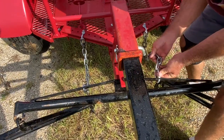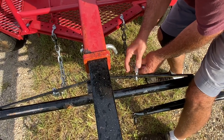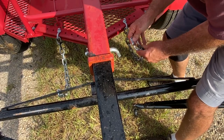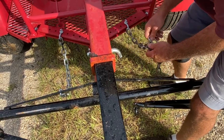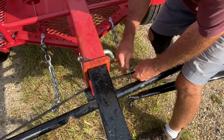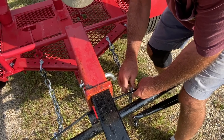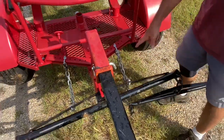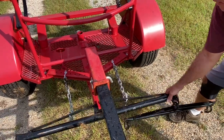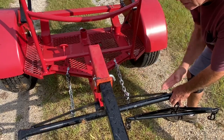They're completely adjustable by opening up this turn lock here. I'll adjust the other one the exact same way. Now, what happens when Becky starts pulling, the stay chain tightens up and it keeps the evener straight.